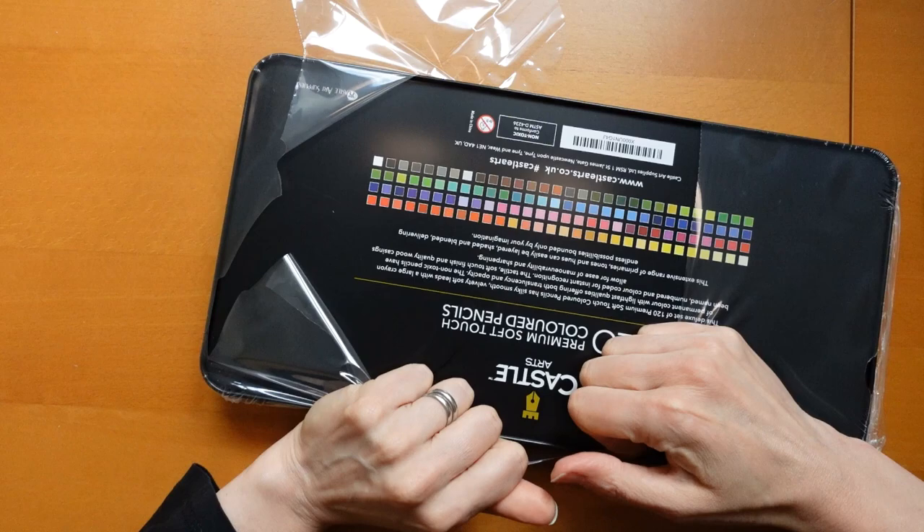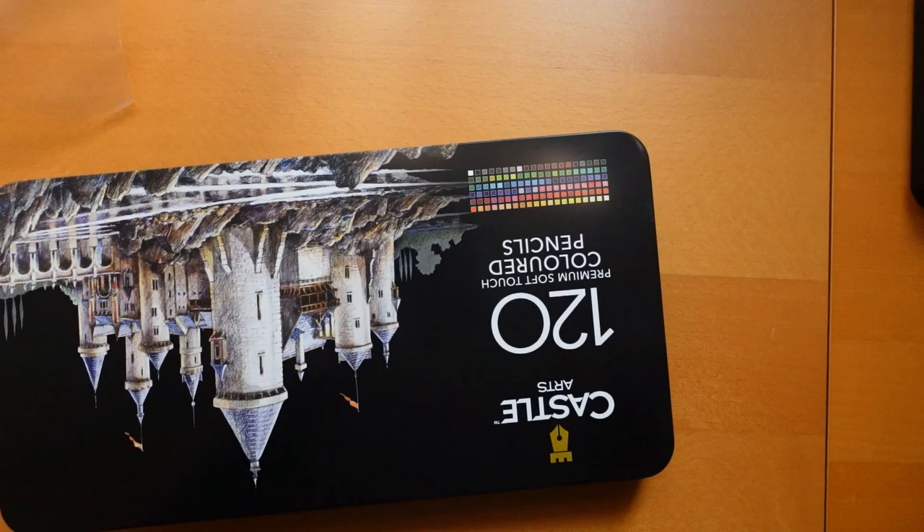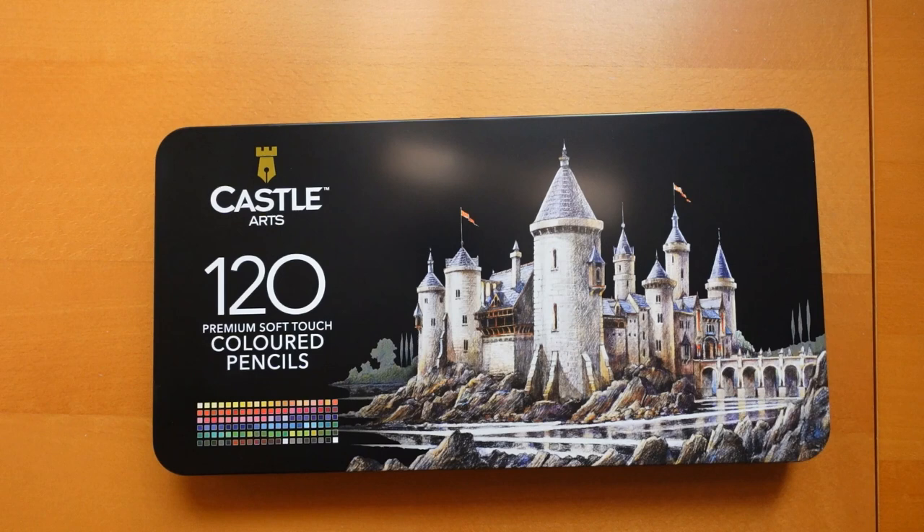They sent me this because they want me to collaborate with them and what they've done is they've sent me a special code to share with you — I've put it in the description — which is a discount code for 20% off. It's also an affiliate code for me.